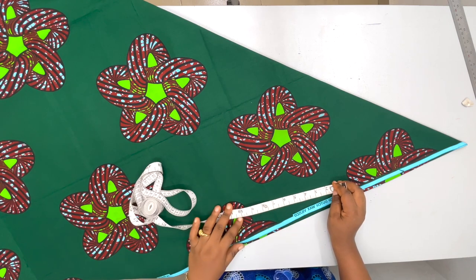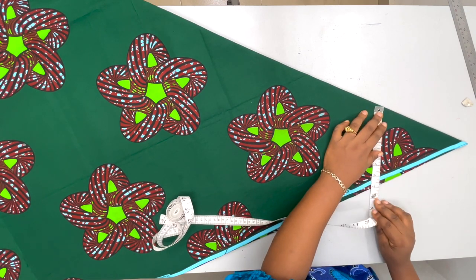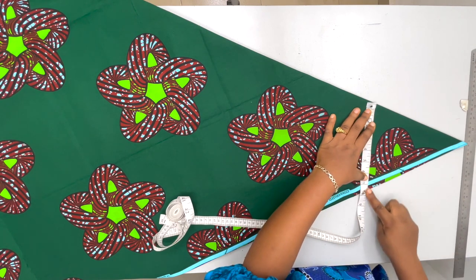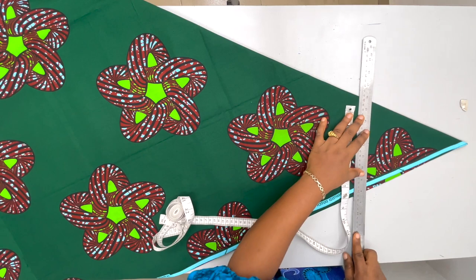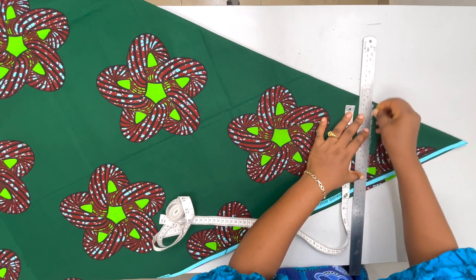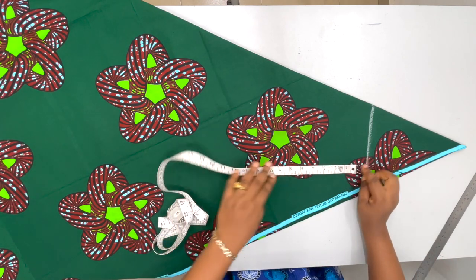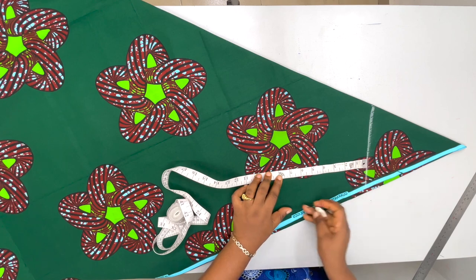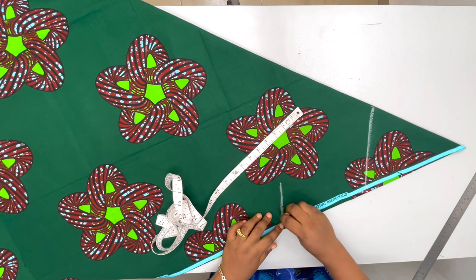The shoulder width is 16 inches. You're going to divide that measurement by two, giving us eight inches. I'm placing my measuring tape to get eight inches — this is about seven and a half which is still okay. Then I'll draw a straight line right there in the middle.